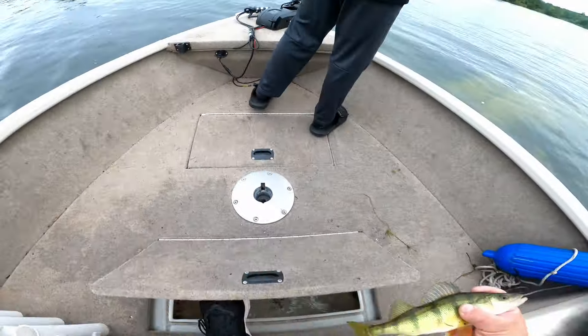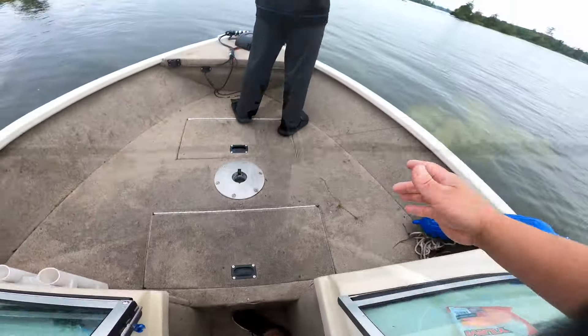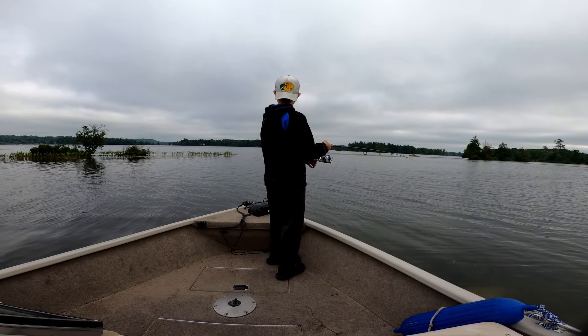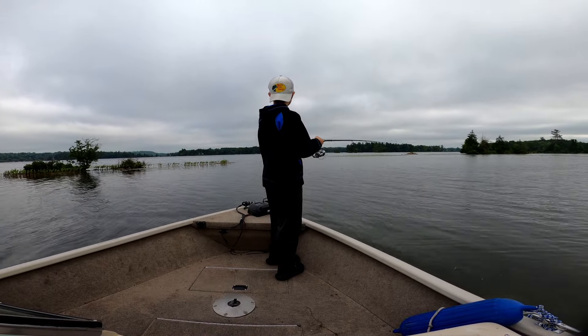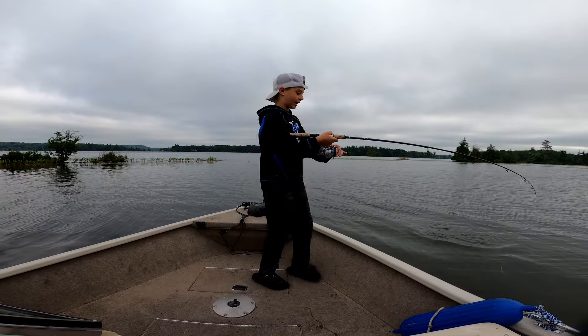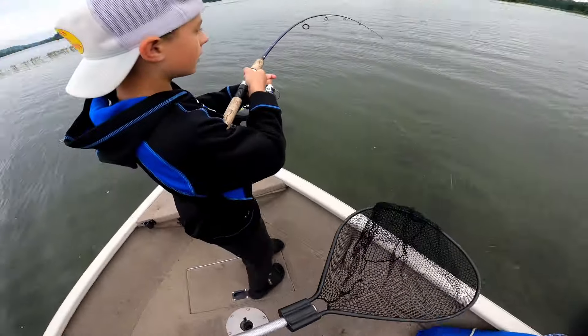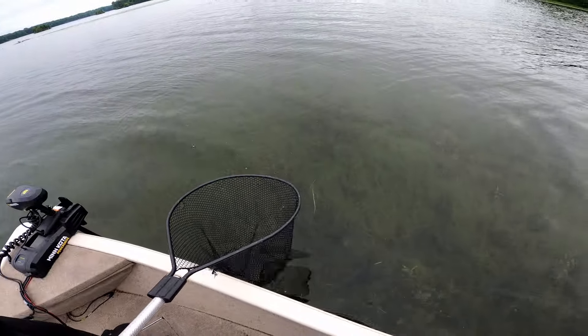We're definitely going to keep a few of the nice big jack perch that we catch. I'm going over some rocks — it's a little mix of rocks and weeds. It's a huge pike — pike, huge pike! I wasn't even looking. He's right here, he's in the weeds. He's huge.